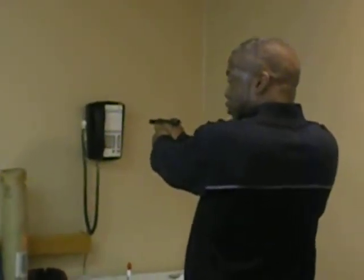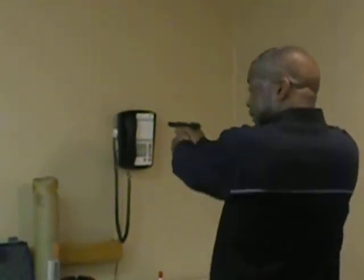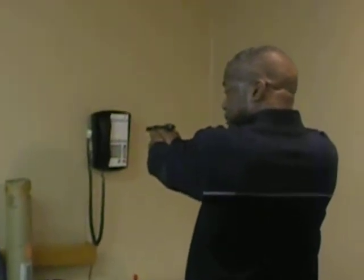To exercise breath control before you take your shot: take a real deep breath, exhale half of it, hold your gun steady, and then execute your shot.